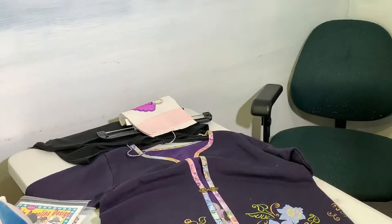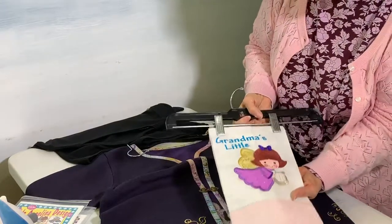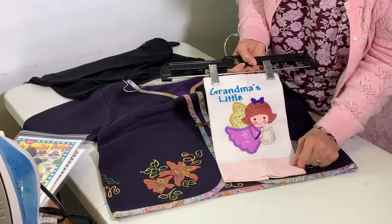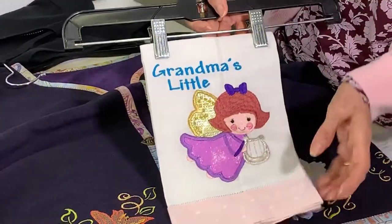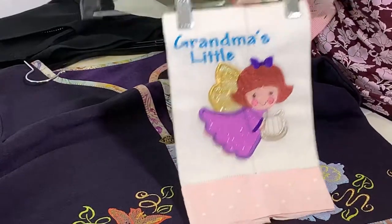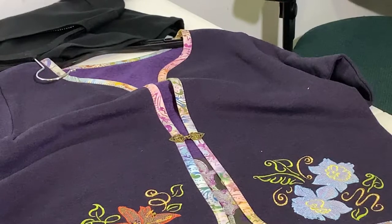I've got one more from that collection. This one uses Angelina film in the wing, plus glitter fabric. I'm probably going to be teaching a class on that at the Original Sewing and Quilt Expo. You can use regular fabric too — you don't really have to have anything special, but they're so pretty when they're done that way.